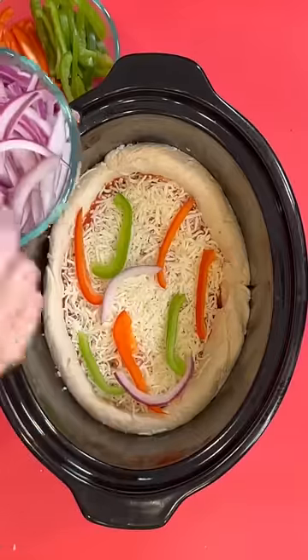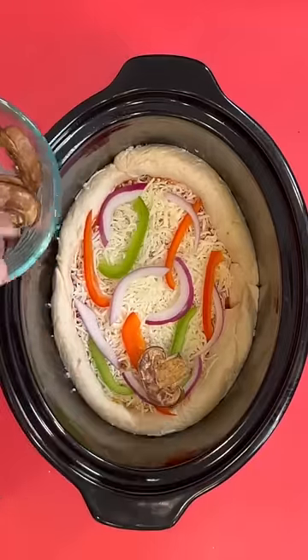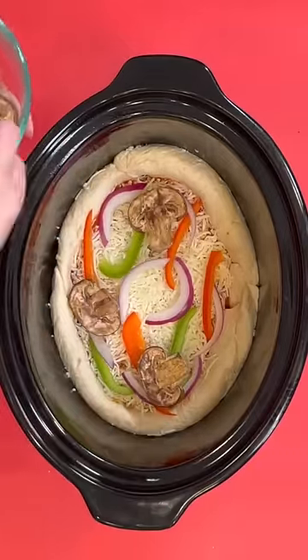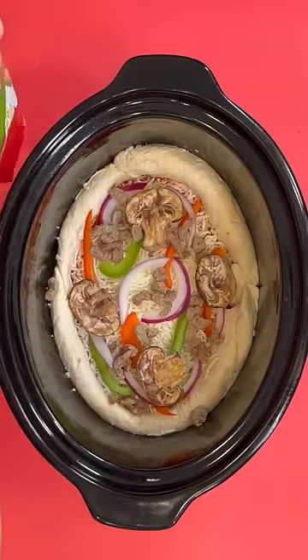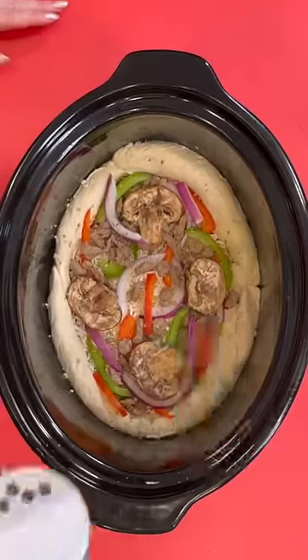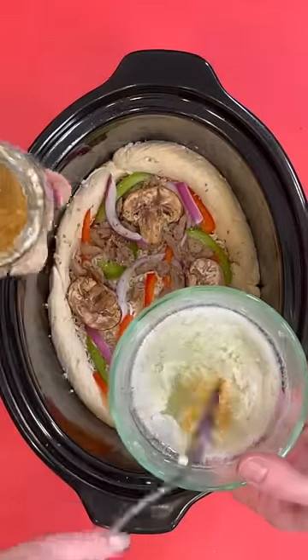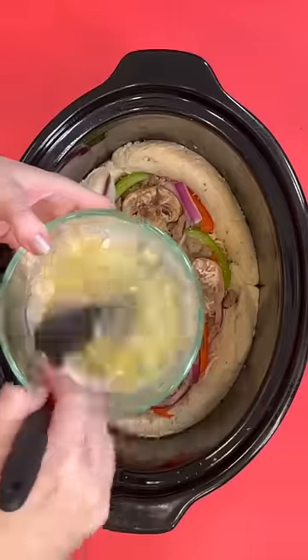We're gonna make a healthier version of the pizza. I'm using lots of yummy veggies — these peppers and onions, mushrooms — and then we're gonna top that with some turkey sausage, because we're trying to make this a little bit lighter and healthier. Some Italian seasoning and I'm just gonna use some jarred garlic, but of course you can use fresh if you want.